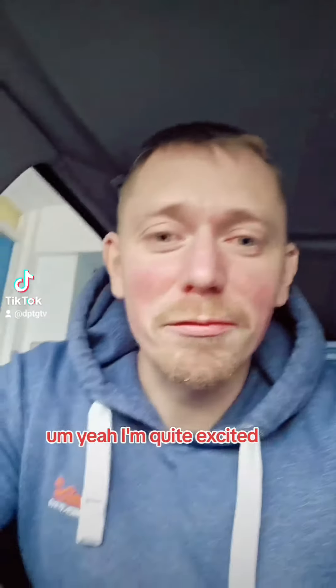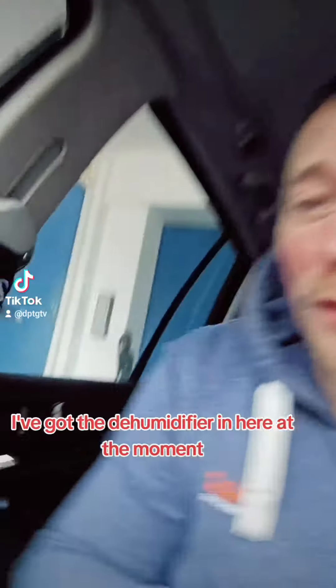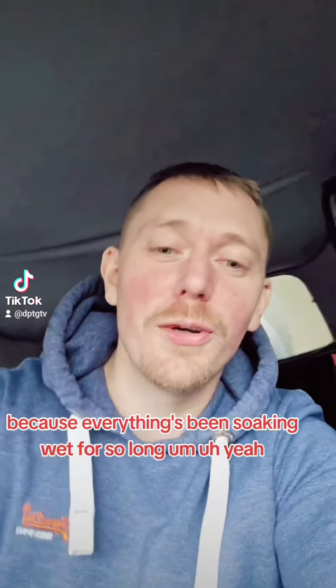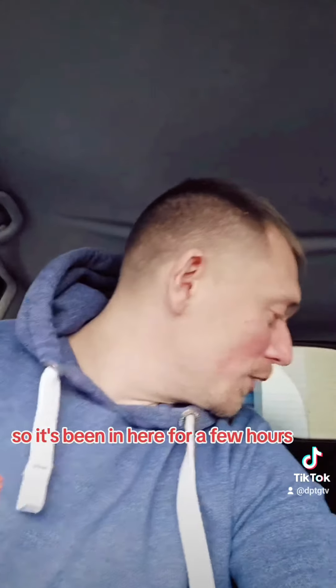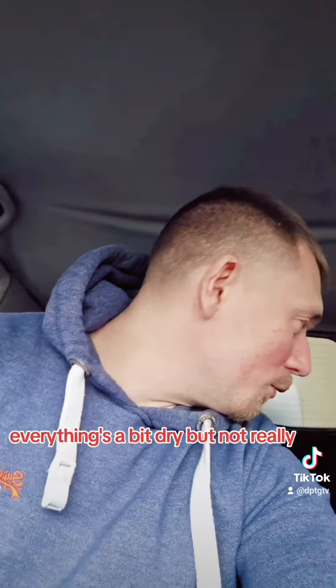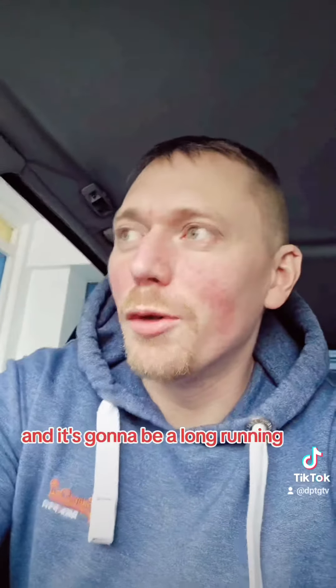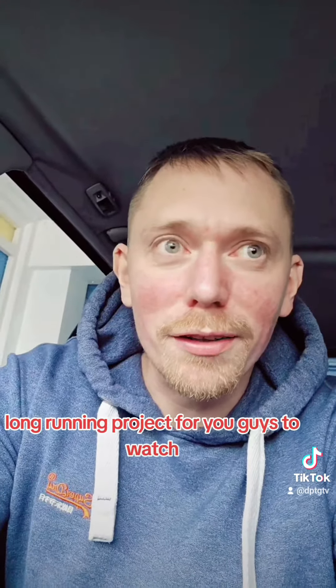I'm quite excited. First step is I've got to give it a clean out. I've got the dehumidifier in here at the moment because everything's been soaking wet for so long. It's been in here for a few hours, everything's a bit dry now. So I'm just going to give it a hoover out. It's the first step of many and it's going to be a long-running project for you guys to watch.